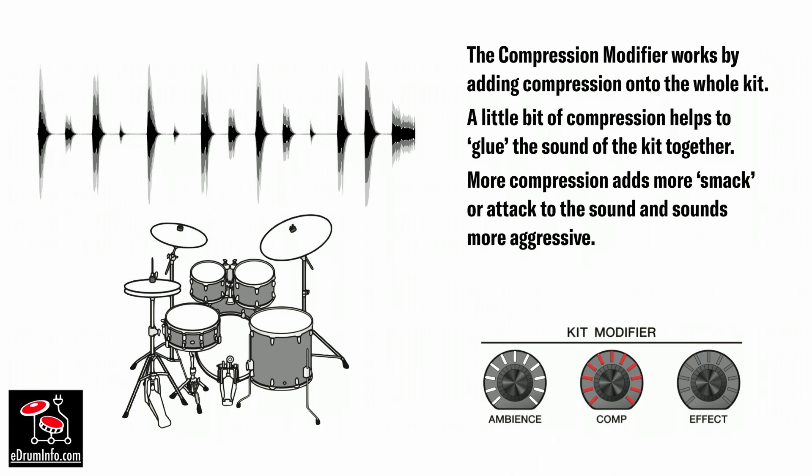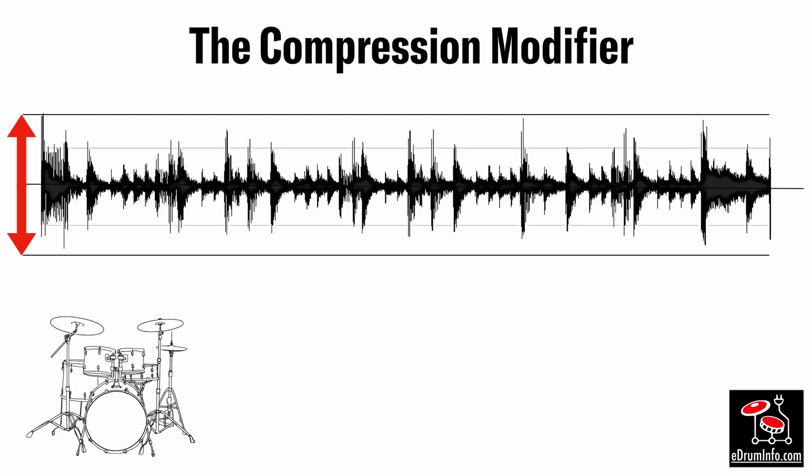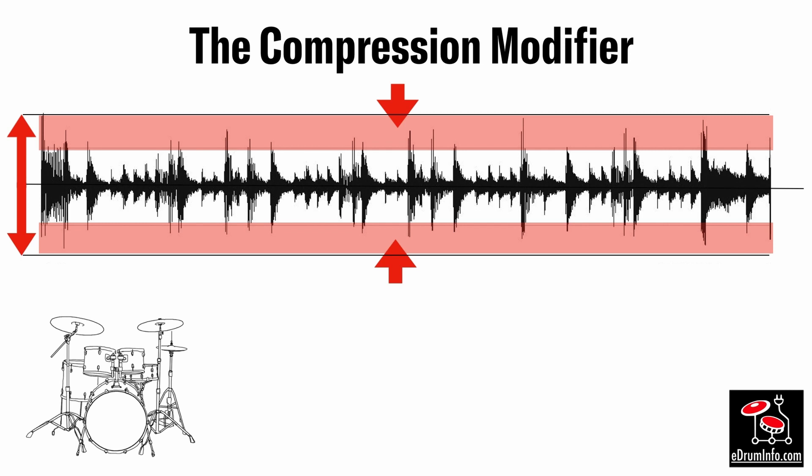The compression modifier works by adding compression to the whole kit — this is in addition to the individual channel compression which you can put onto any single pad. A little bit of compression helps glue the sound of the kit together; more compression adds more character and can add more smack or attack to the sound, making it sound more aggressive. Compression is a dynamic effect, so how it sounds depends on how loud the sound is in the first place.